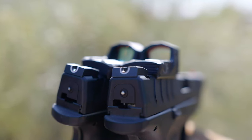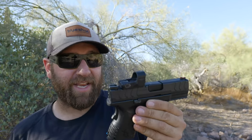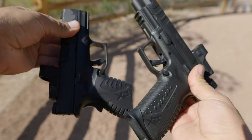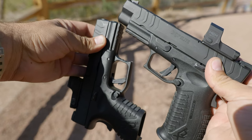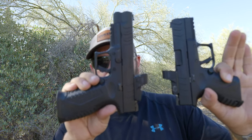One drawback for both is they're not co-witnessing — since these are not suppressor-height sights, they cannot see over the body of the red dot. That's a negative. The 9mm Elite OSP does have suppressor-height sights which co-witness with the Hex Dragonfly. You do have the option to purchase the version with the Hex Dragonfly optic, but again, both don't co-witness. You do have other optic options if you get the optics-ready version.